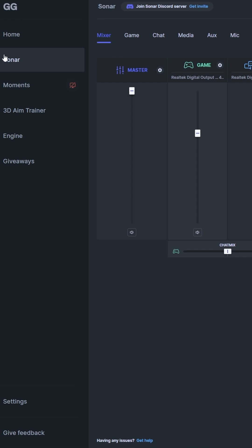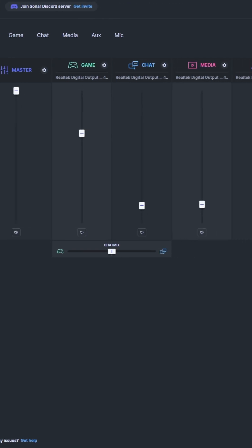Step one: grab the software from www.steelseries.com and select Sonar. Once you have it downloaded, glide over to the input section and remember to link your microphone.